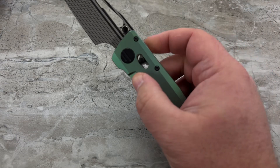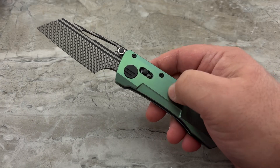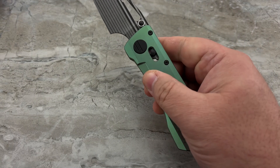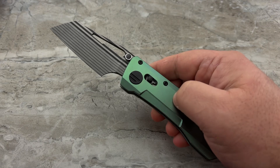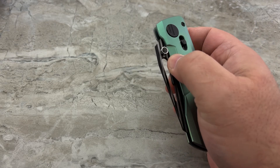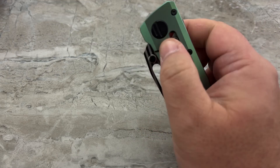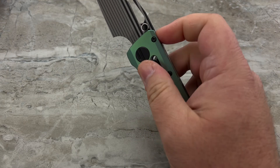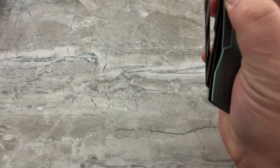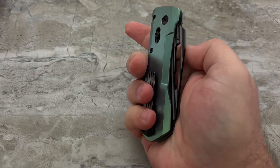What makes this knife so unique? So you're looking at it going, okay, it's got an axis lock or a crossbar lock, whatever you want to call it — and it does. However, you have multiple ways of accessing this lock. You can do it from the back, you can do it from the front, you can do it by pinching it, or you can access this little tab right down here, and that will release the lock and drop the blade.